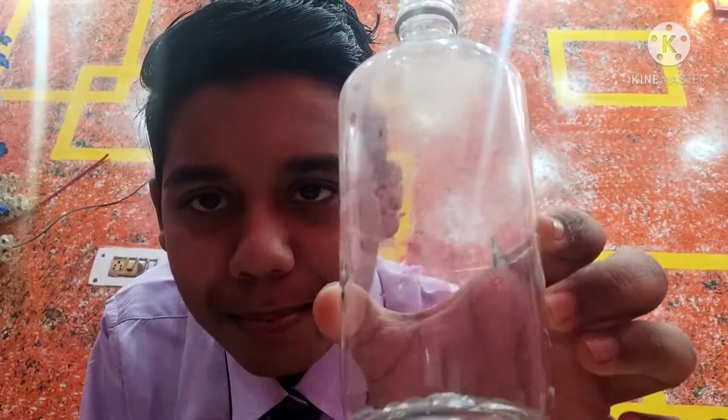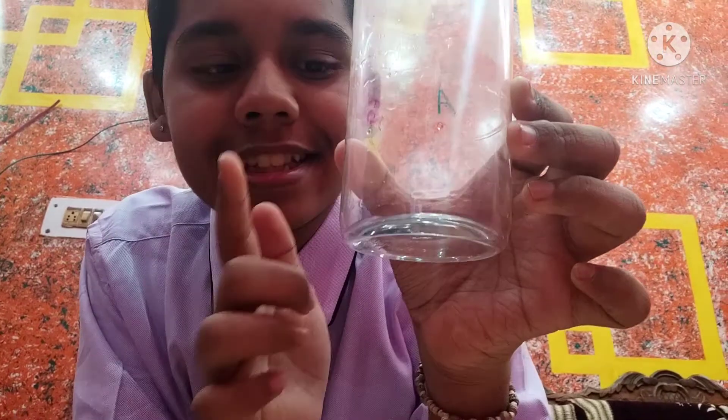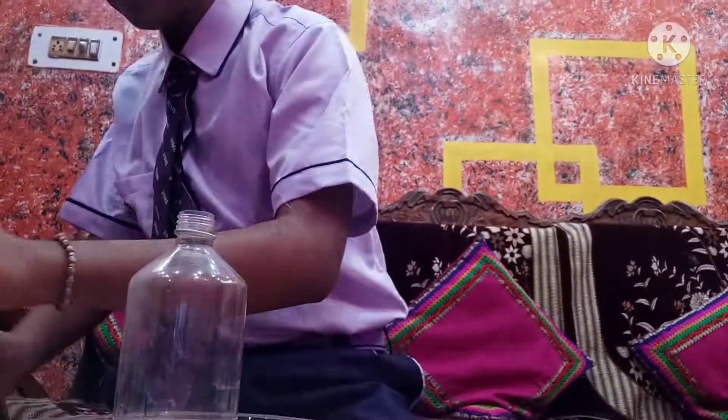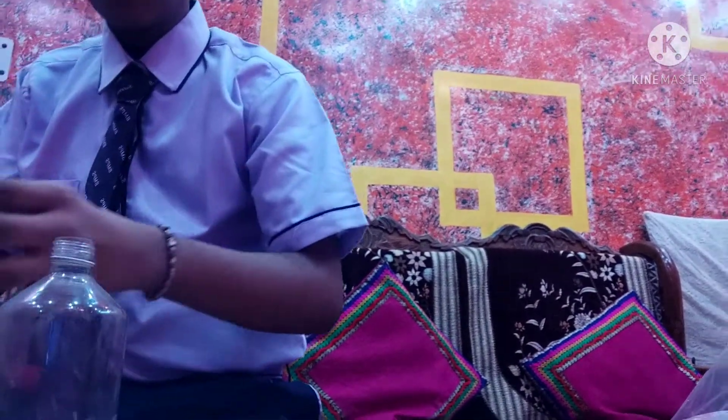In this bottle I have made three holes and marked them A, B, and C. All these holes are at the same depth in this bottle. Now I will pour some water in and then we will observe our activity.